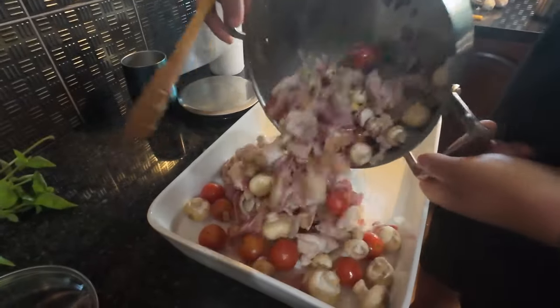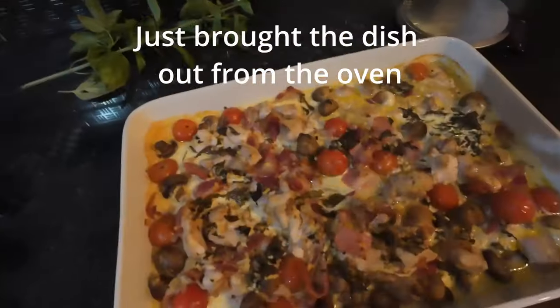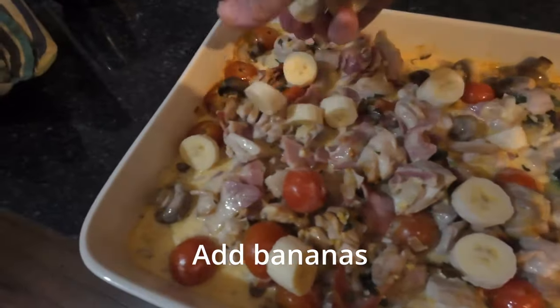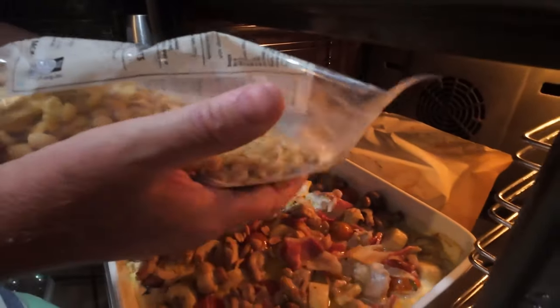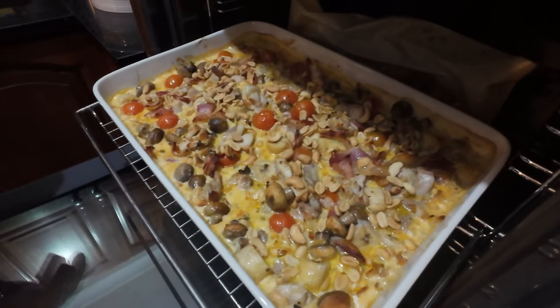Into an oven-proof dish it goes. Back in the oven. One more ingredient to add and then we're done. At the same time I'm doing my absorption method on the rice. And now for the last ingredient - peanuts. And that's your meal ready to serve.